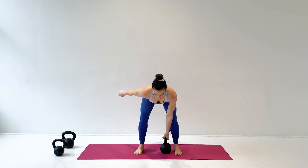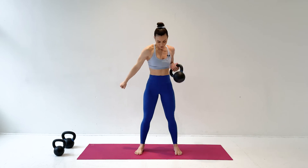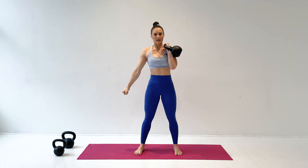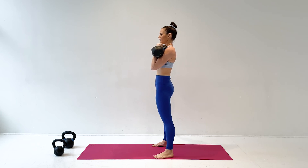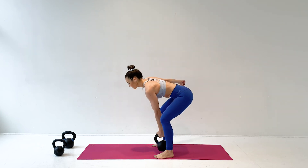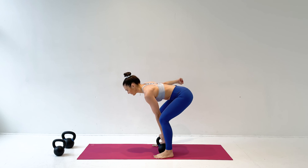Grab onto that kettlebell, hinge, pull the elbow back, and come to standing. When you put it down, imagine it's going down an elevator, coming right back to where it started and unraveling.